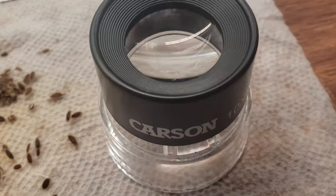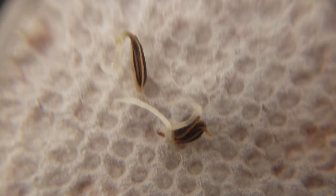Think about it — say you picked two seeds and both germinated. You'd think, great, 100% viability. Well, what if it just so happened that those two seeds were the only viable ones in the batch? So more is better, but aim for at least 10.